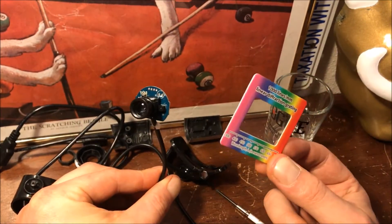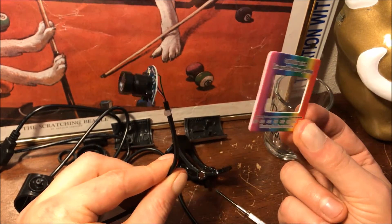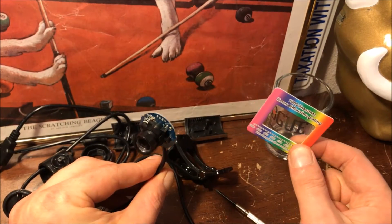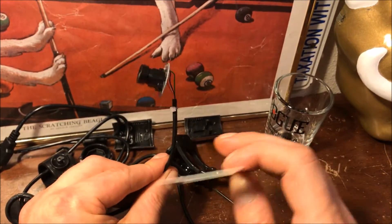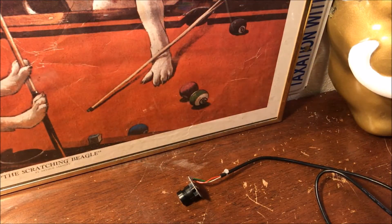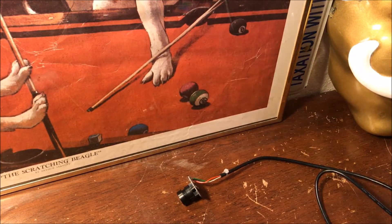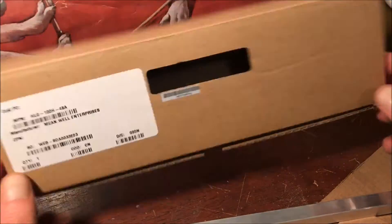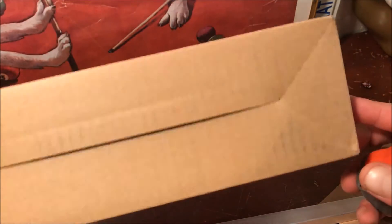With these two components we have everything we need to make a spectrometer. The only thing remaining is some way to isolate all of the stray light, so that we can focus the light into the camera from just the source we want to analyze. You can make the enclosure out of various materials — wood, foam board — but I'm going to use some cardboard, specifically this box that a Meanwell driver came in.